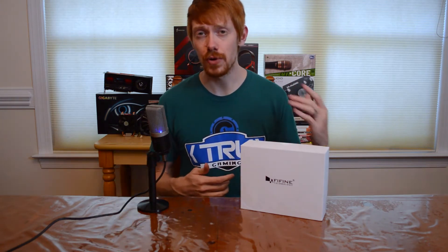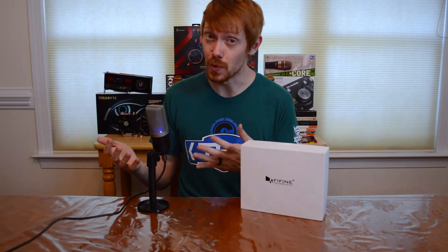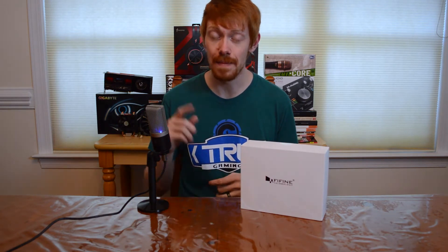Let's jump into the specs. This is a unidirectional cardioid polar pattern. The frequency response is 50 Hz all the way up to 15,000 Hz — pretty nice, I didn't expect that much from a $47 microphone. This also has negative 46 dB of sensitivity as well as a sound pressure level of 120 dB.